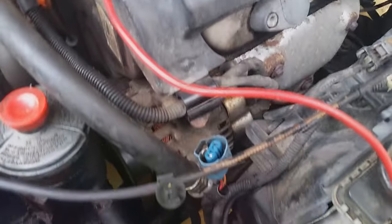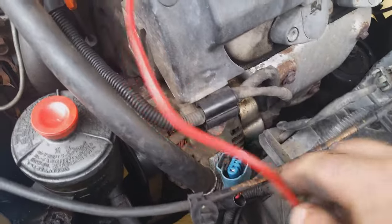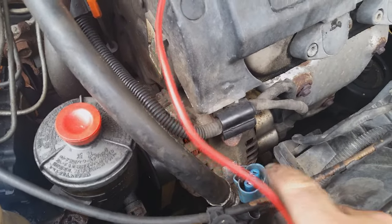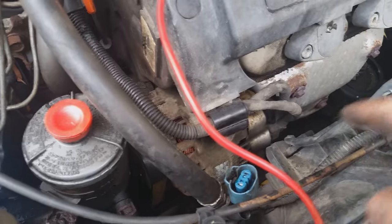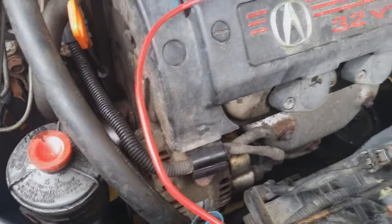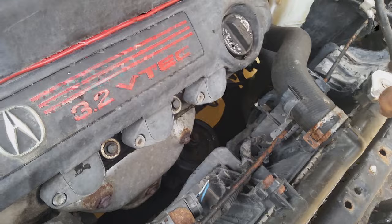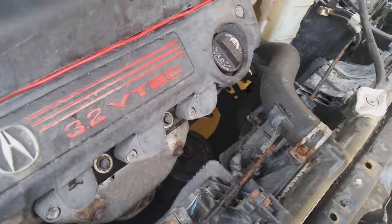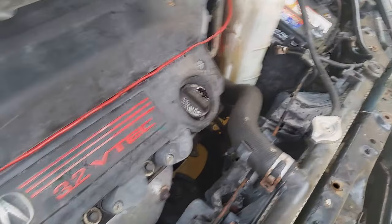The wire coming from the positive terminal on the battery will come over and connect to the positive on the first light. Then the negative wire will run over and connect to the positive wire on the other light bulb, and the negative from that light bulb will run back up to the battery to complete the circuit.